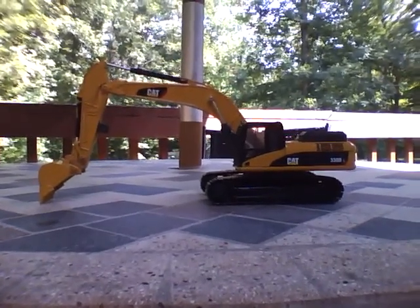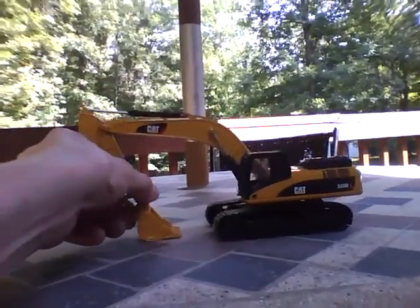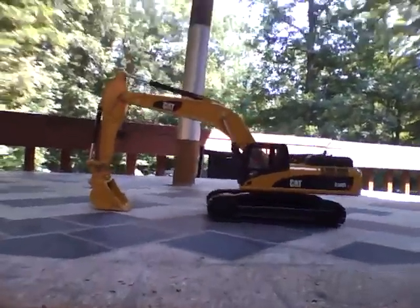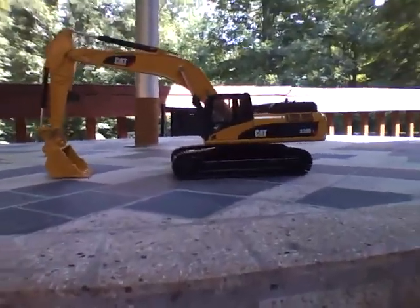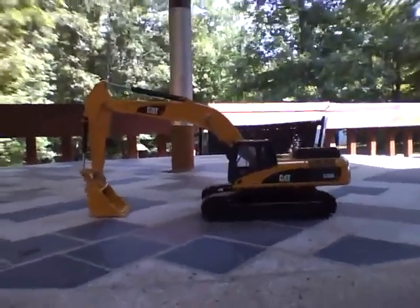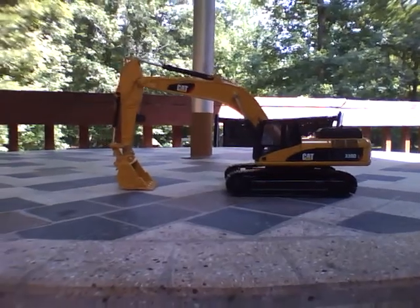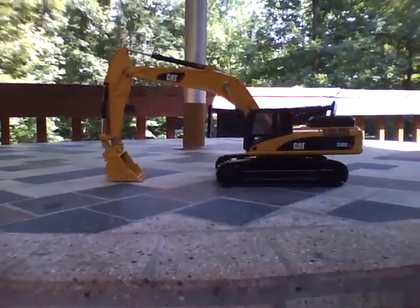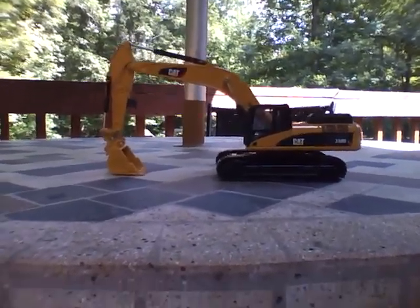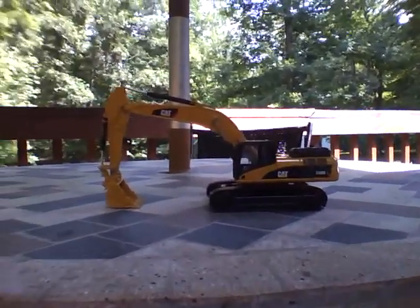I didn't bring any models to really size it up against, but if any of you have the Komatsu 350, it's about that size — or a 300 — it's sort of in between those two. I've got some money and was wondering what models I should buy next. I was thinking about the Mack Granite Dump Truck and then the Komatsu 210 with Hammer. Leave your comments below or message me, and I'll have videos up later — please subscribe and comment.